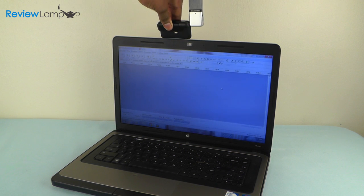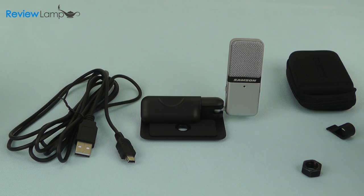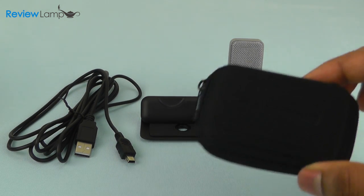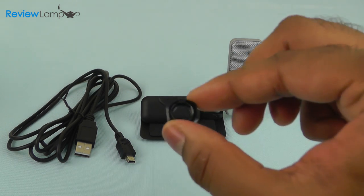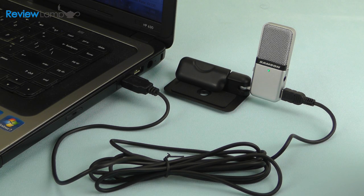The Go Mic's base also has a neat little clip that allows you to clip the Go Mic to a laptop screen or a thin enough desktop screen — ideal if you don't want to use a mic stand or don't have enough space on your desk. What you get when you buy the Go Mic is the regular USB to mini USB cable, the microphone itself, a hard carrying case for just the microphone, a wire clip, and a 3/8 inch nut so you can mount the Go Mic to a mic stand.